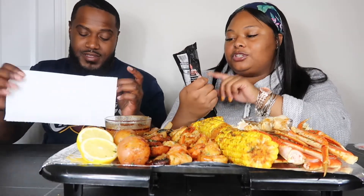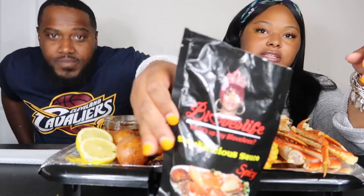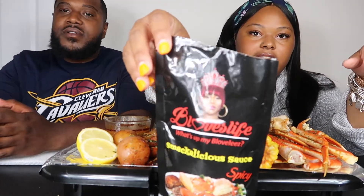So let's get into this packaging. This is super cute — she got her face up top. She has her face on there and then it says B-Love's Life. It's the smackalicious sauce, and this is the spicy version. She said she's going to be coming out with a medium. I got this on Amazon — I think it was $24.99 if I'm not mistaken.